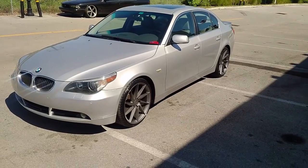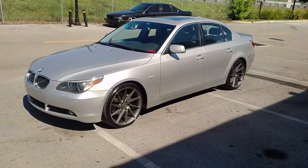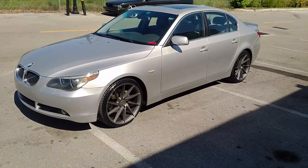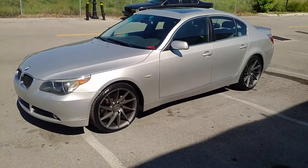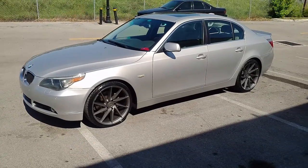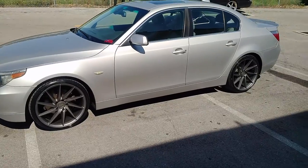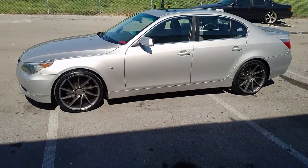Right now you're looking at the Rough Racing R2 in 20-inch, staggered — 20 by 8.5 in the front, 20 by 10 in the rear. This is a 2007 BMW 5 Series. Got the 245-30-20 in the front, 275-30-20 in the rear. Came out really nice.